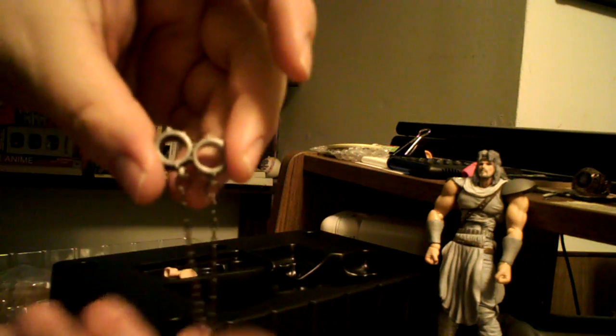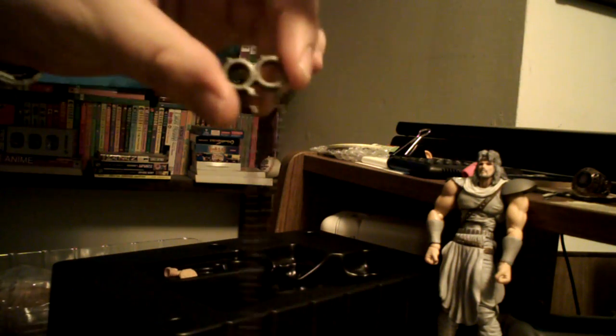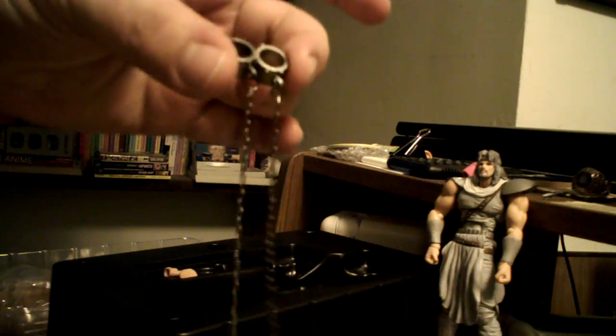He has two shackles, or manacles. I haven't seen the series all the way through, so I don't know when it is that he gets chained up. But I believe you can pop the hand off, slip the shackle on around the joint, and then you can probably pop the hand back on. So you can have him wearing his chains if you want. You see they aren't connected, so he's obviously busted loose from wherever he was chained up.